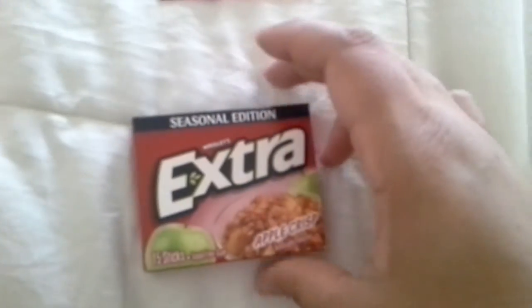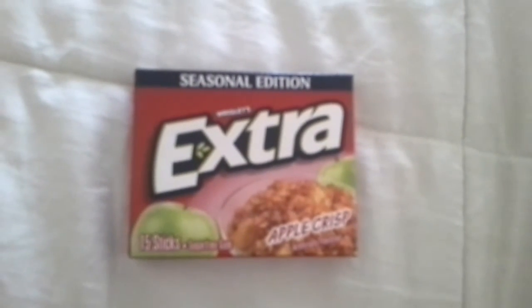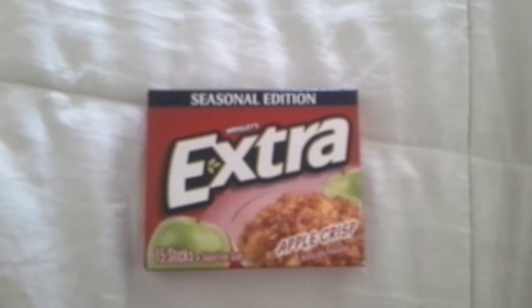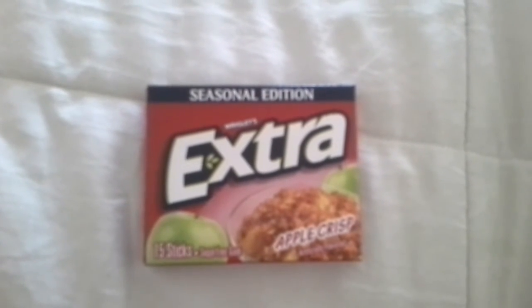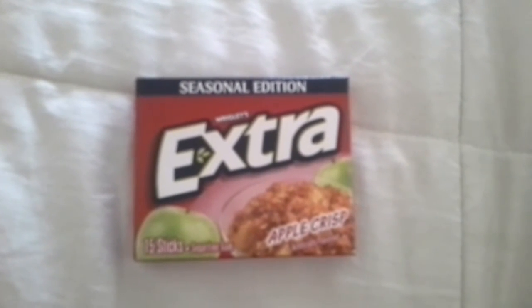That's all I have from Dollar Tree. Oh, one more thing — it's this Seasonal Edition Extra Gum in Apple Crisp. Guys, it really tastes like Apple Crisp. It really does, it is really good, so if you see it pick it up. This was the very last one. I kind of regret not getting them when I had seen them in a previous Dollar Tree, so when I go again and if I find some more, I will get them.